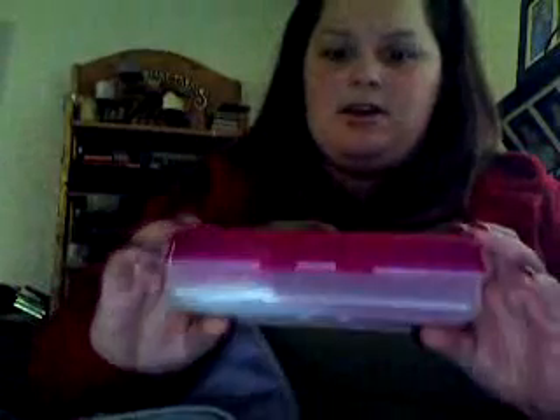We have a received box, so when we go to the geocache and we receive things we put them in here, because sometimes you can get a travel bug and you need to move it on to another place. You put it in the received box so that I know I need to replace and re-send these out. It's also easier at the end of the day to look and see what we got.